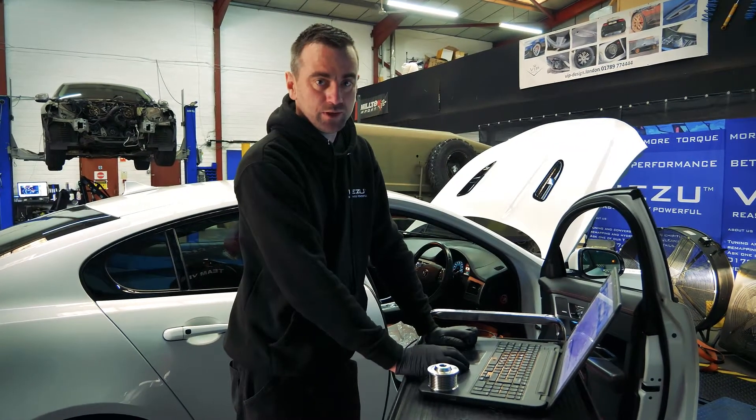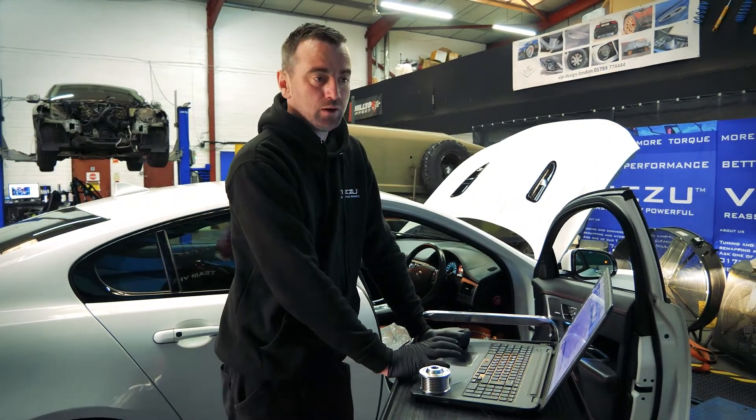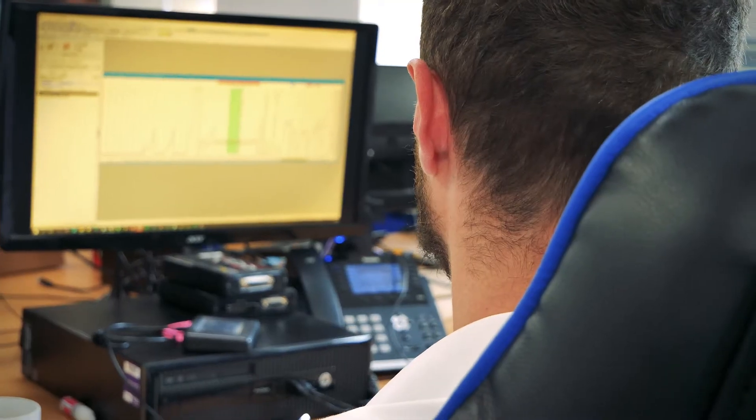All we're doing now is taking a read of the ECU on the vehicle. We'll send that upstairs to one of our technical team. They will do a custom map on it for me, send it back down, and then all I have to do is load it back onto the vehicle.